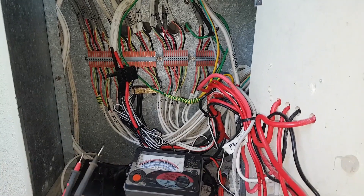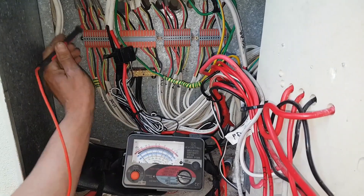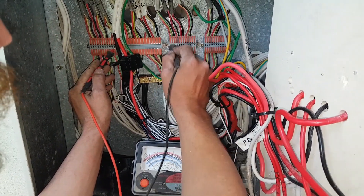Here's something interesting. I'm just checking for mixed neutrals. Can you see my meter? Now we've got it between the neutral, so I'm just checking for neutral between L1 and L2.